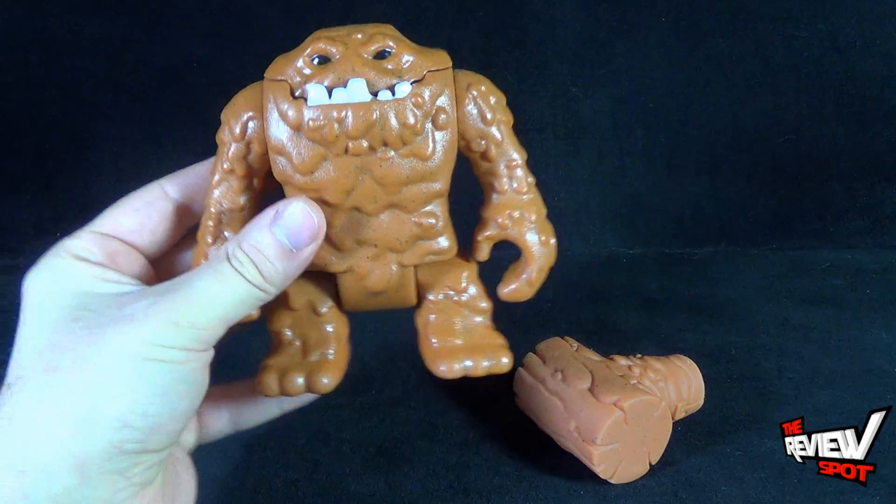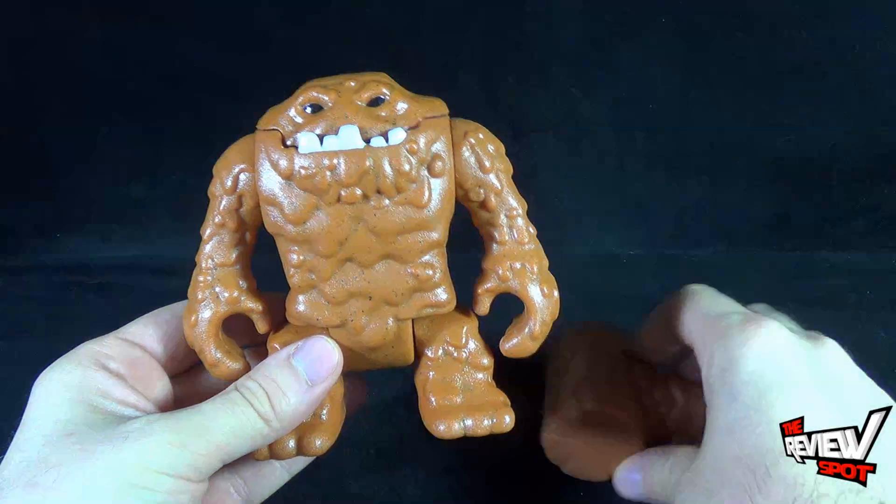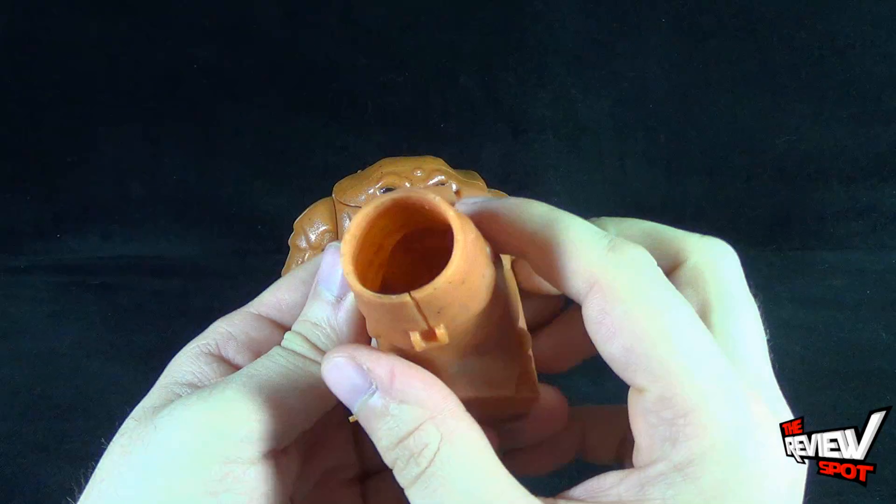From the package, Clayface comes in two pieces — the main Clayface piece and then of course his hammer. His hammer, unlike Clayface, is a little softer — it's a softer rubbery plastic.